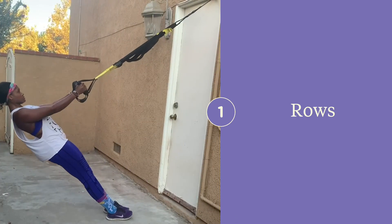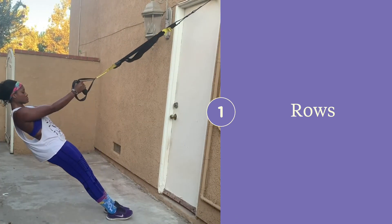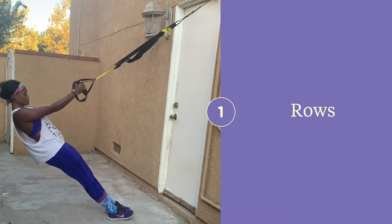For rows, go ahead and pull your straps all the way up to the highest position. Then walk down until you find a comfortable starting position and perform the movement. Keep your body in a neutral body alignment.